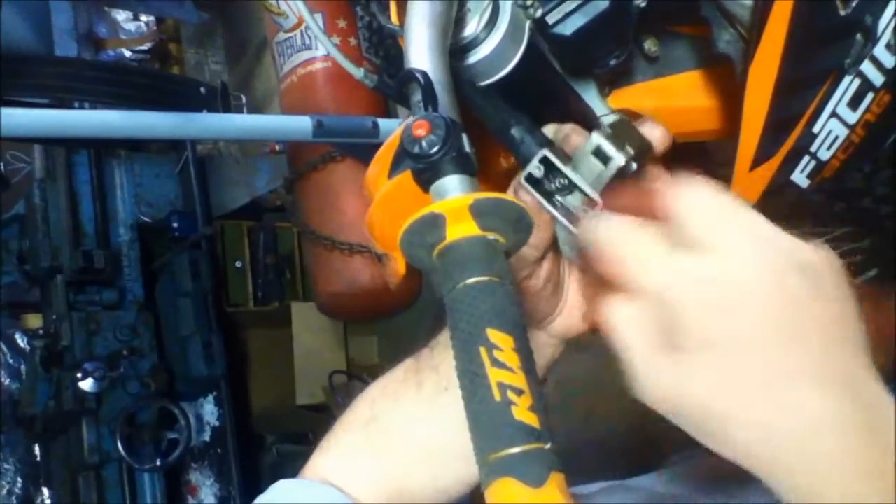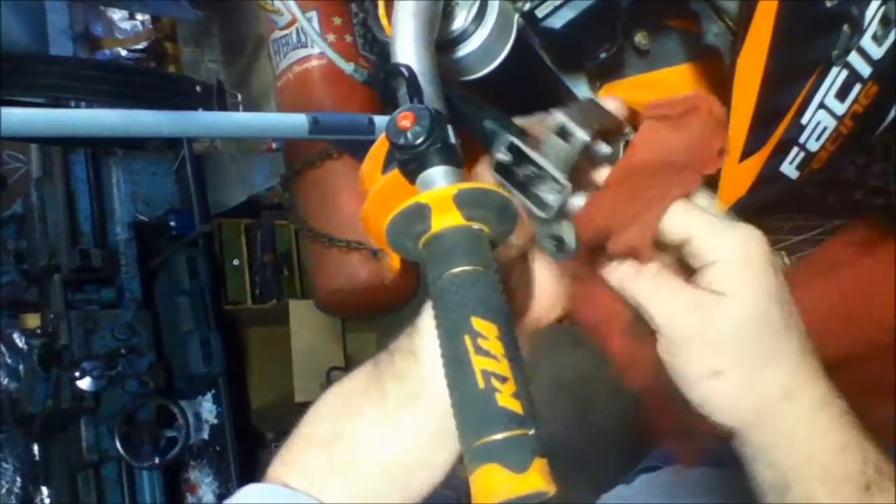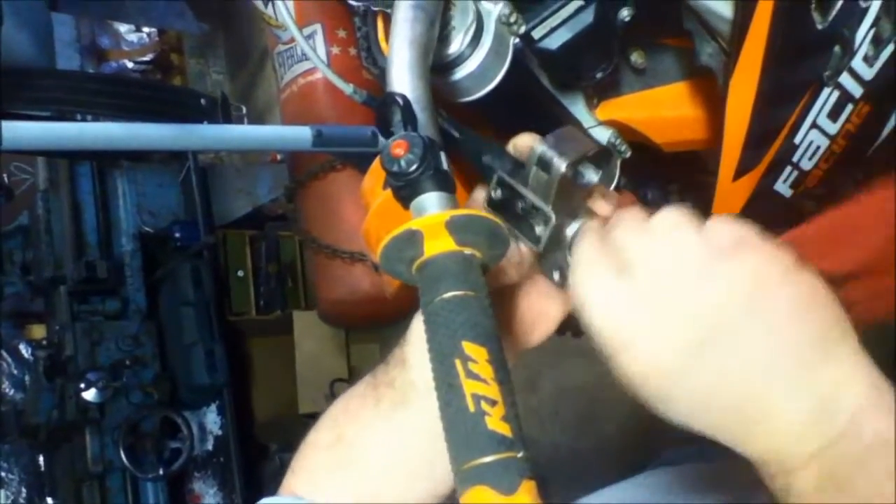Just clean everything out pretty good. It doesn't have to be spotless, but you want to make sure that it is clean. It makes it easier to put it back together and makes everything last a lot longer and work a lot better.